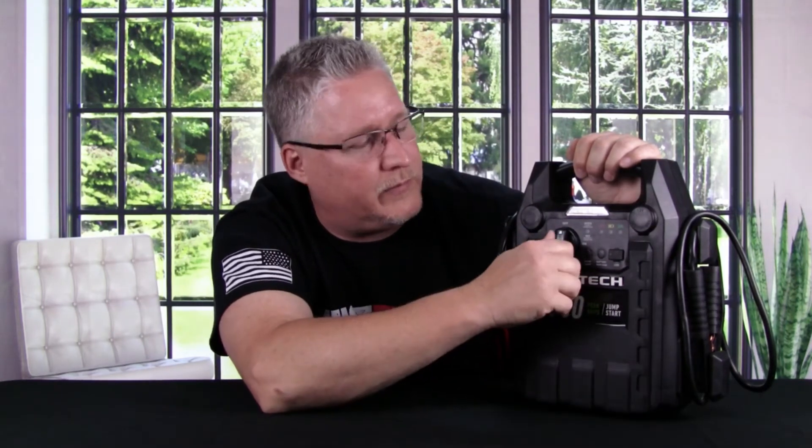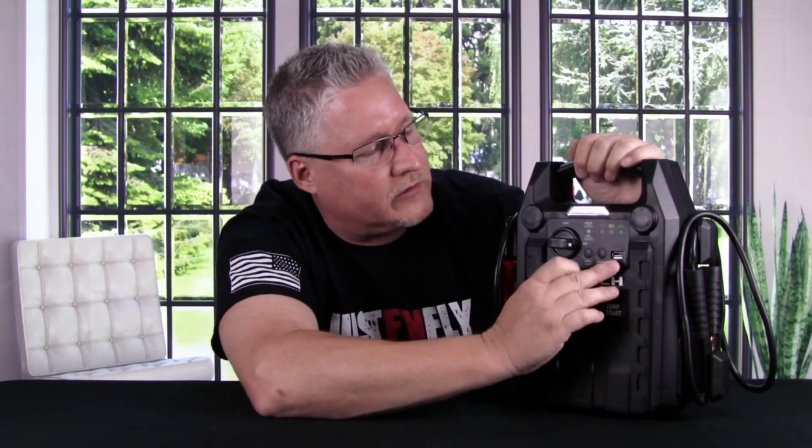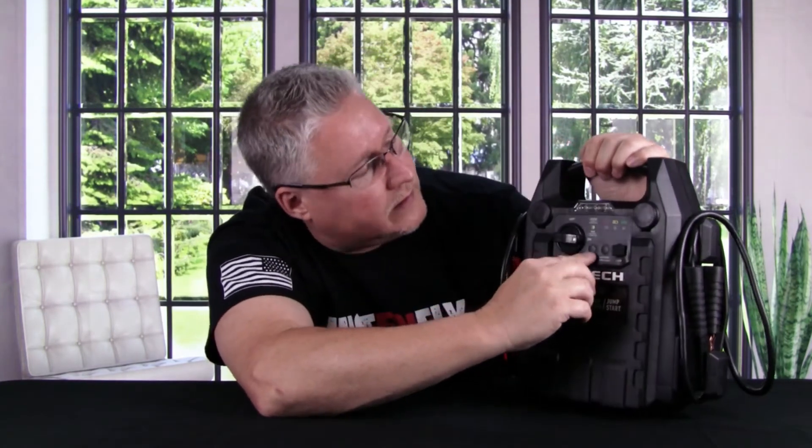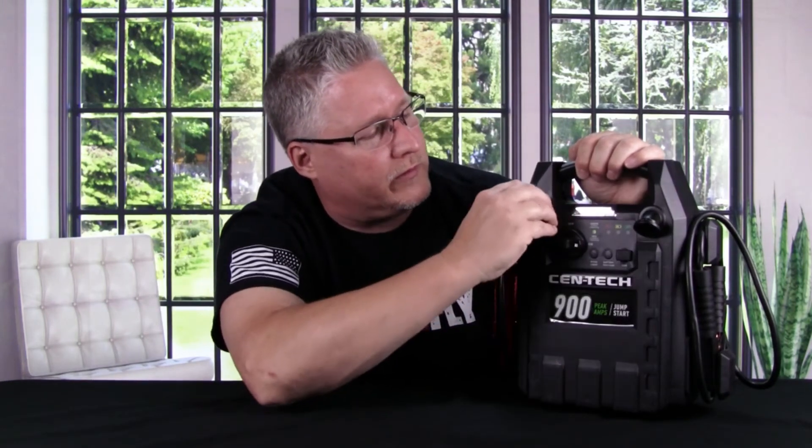Now, we don't want to undersell it or dismiss it thinking it can only be used as a battery pack for our chargers — technically it's a jump starter, but you know what I'm saying. So you turn this bad boy on and it's got some other features: it's got a USB port so you can charge your phone on here as well — that's cool. It's also got a light with a flashing mode and then off. And then we have two 12-volt ports that you can plug your chargers into, or whatever you want.